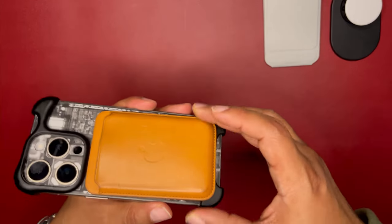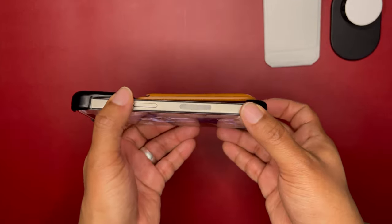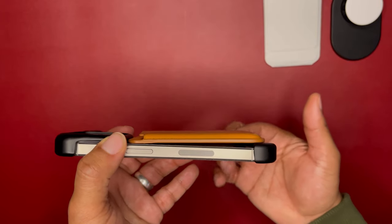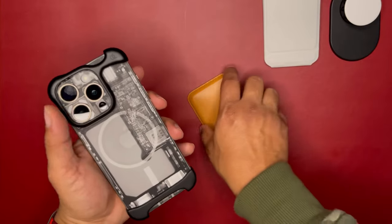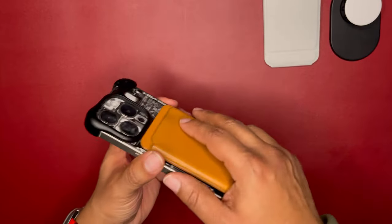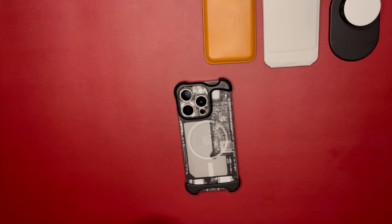Now the Apple leather MagSafe wallet — pop it on, you get the animation and it detects the wallet. But just like the pop socket, it doesn't flush on the back of the phone — you can see the little gap at the bottom. It sticks on, but it's not going to stay because it doesn't fully connect. That one's a no.